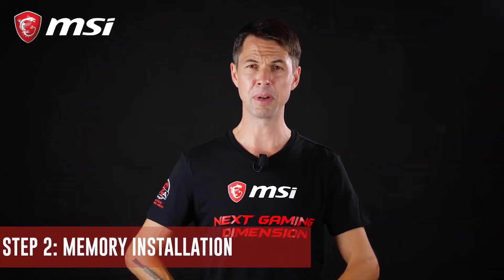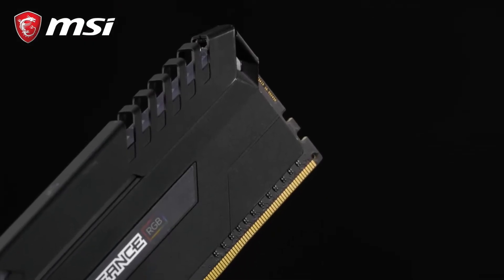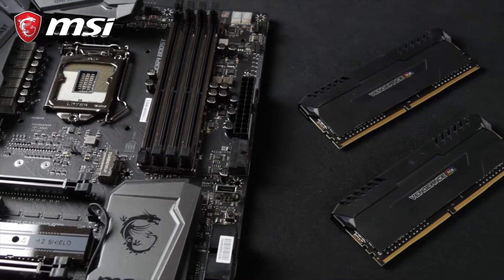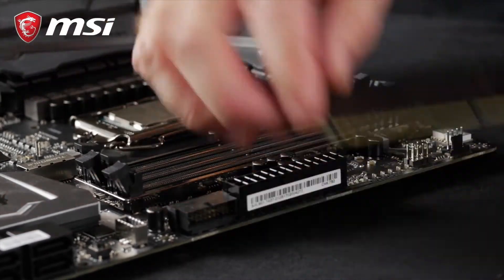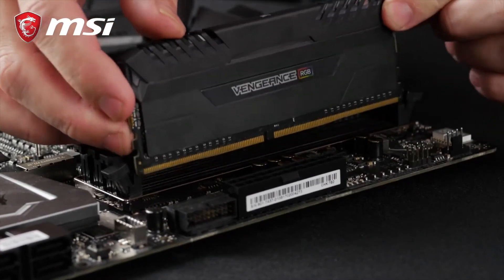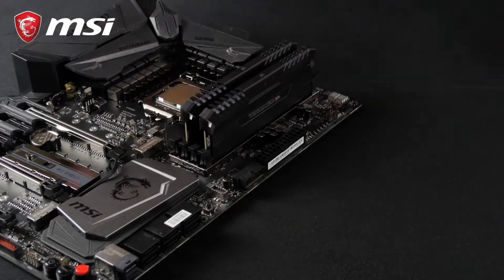Today's motherboards use DIMM memory. The modules are rated at different standards and speeds. The current standard is known as DDR4. It is important to purchase memory that is compatible with your motherboard. Here at MSI, you can always take a look at your motherboard's product page on our website to identify which modules are certified to be compatible. Installing memory is very simple. First, open the retention clips at the ends of the memory banks, then take each stick and insert them one by one into the slots. There is a little notch at the bottom of the stick to guide you. Push the modules down and you'll hear a click as the retention clips lock the module. Repeat for the amount of sticks you have and you're done.